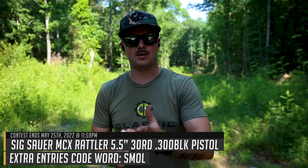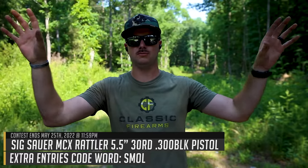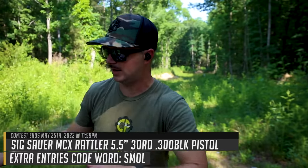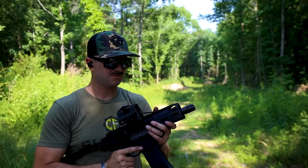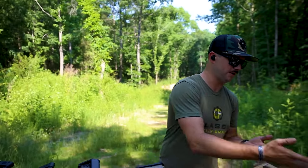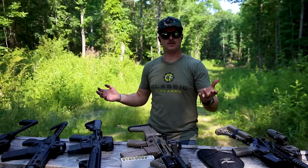Let me know in the comments if you enjoyed today's video and if you'd like to see comparisons of other calibers. You can find almost everything we shot today at classicfirearms.com, and you can also find free gun giveaways — check the banner on the top of the home screen. We've given away guns like these and might be giving away a Barrett 50 cal as well.